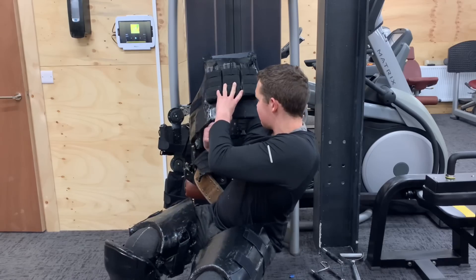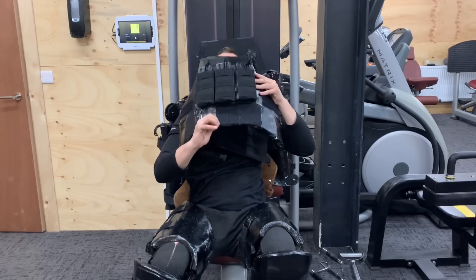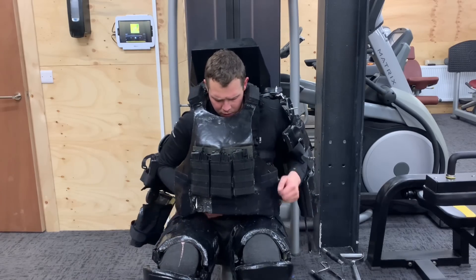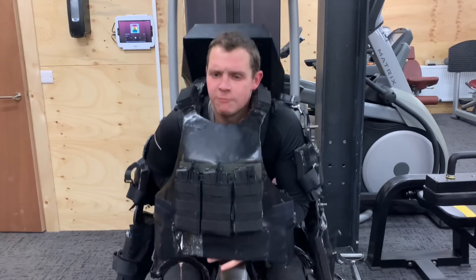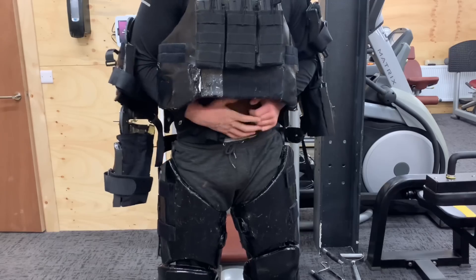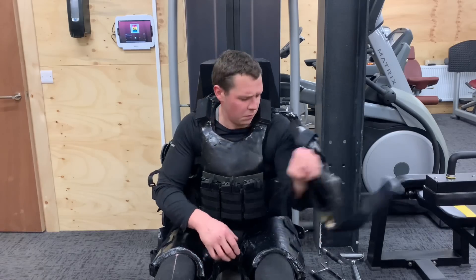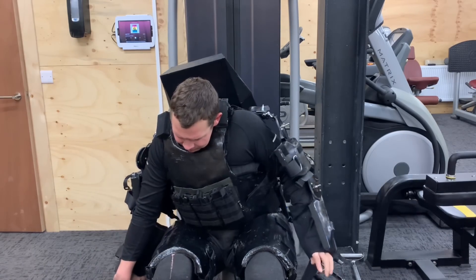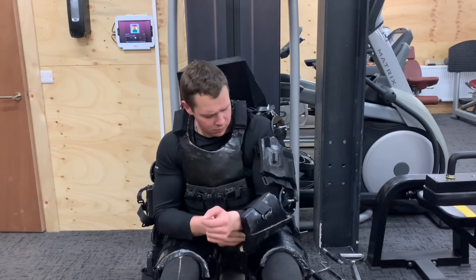I'm working on a different type of more mobile frame design to hang the suit off of, because ideally a lat pulldown machine isn't the ideal tool for this. Nevertheless, it is a case of sitting back into the torso, putting the chest plate down over your head, and then attaching the belt that holds the waist piece on. I actually found a weightlifting belt works best for this — I did try a carbon fiber belt I'd made but it was frankly terrible. Moving on to the arms, you just slip them in at the forearm first and then attach the velcro straps on both the forearms and the biceps.